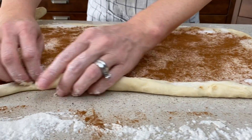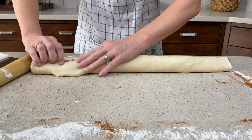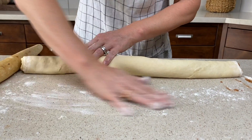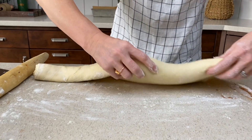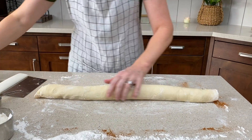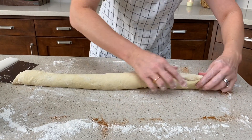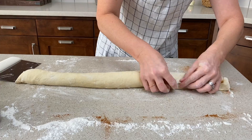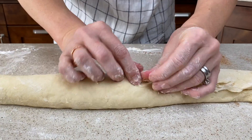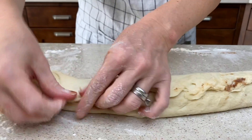Starting with the long end that's farthest away from you, roll up the dough, kind of tightening it as you go. Add more flour as needed to the work surface. As it's rolled up you can feel if there's one area where it's a little thicker, so you can pull and stretch to get that a little bit more even. Pinch the seam with your fingers down the length of the roll so that it will stay closed.